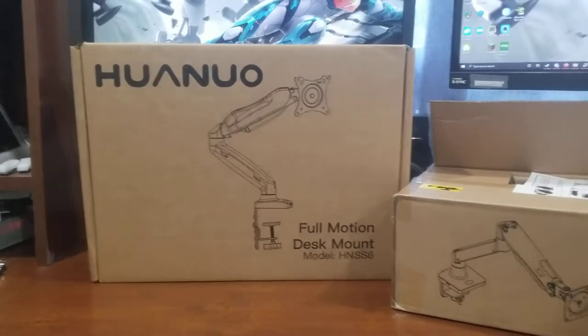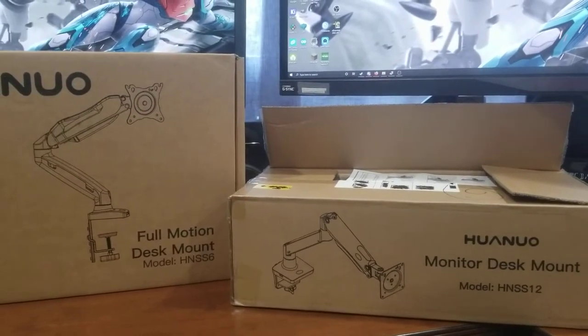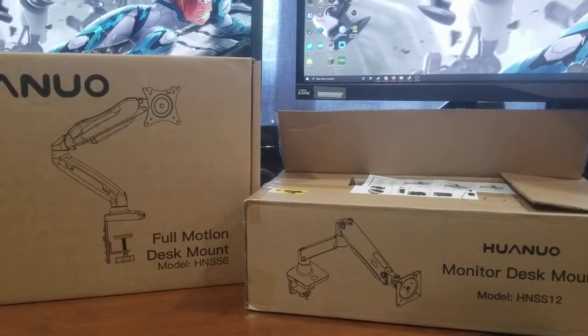In the last video I mentioned I'd do a review of these two monitor arms, so I figured I'd just kind of compare and contrast them, help you maybe pick out a monitor arm at your price point, if you're like me and kind of struggle to find it.